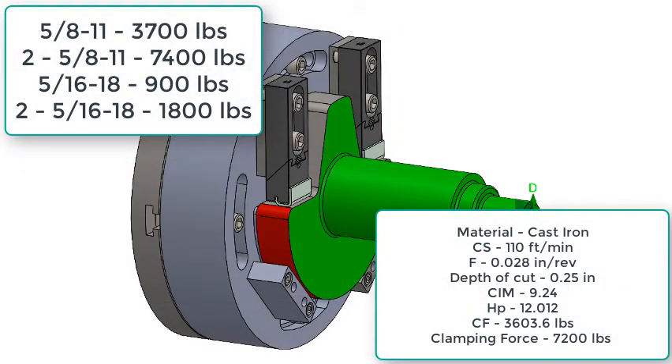Now that we know the cutting force, we're going to use our safety factor of 2 to find the required clamping force of 7,200 pounds. As designed, my fixture uses two edge clamps with 5/16-18 bolts, each capable of providing 900 pounds of force forward and down, meaning I have a total of 1,800 pounds of clamping force, which is not sufficient for this calculation. I now have two options: upgrade to 5/8-11 bolts or decrease my depth of cut.